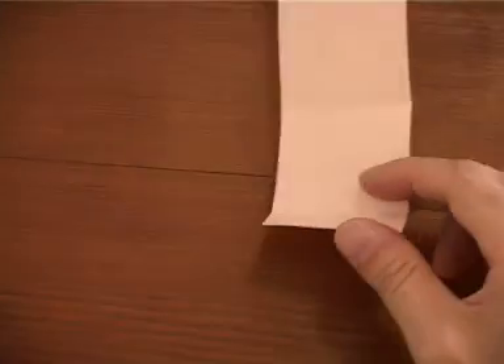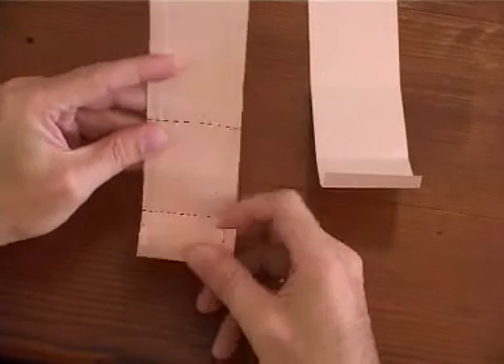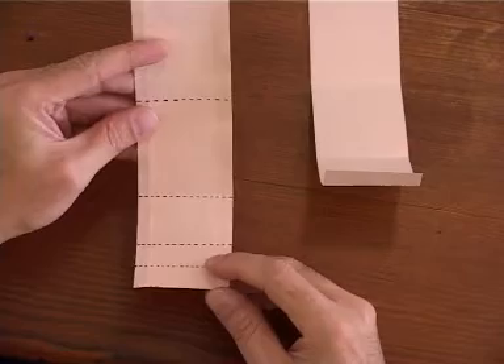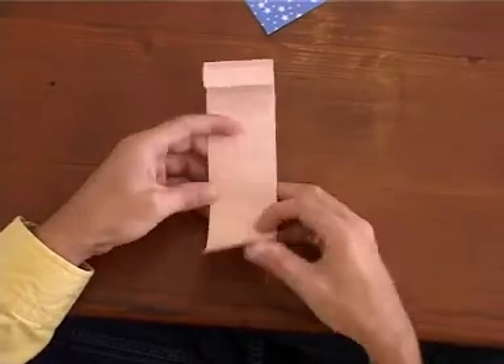I'm going to show you: half, eighths, sixteenths. Go through and fold the entire length into sixteenths.